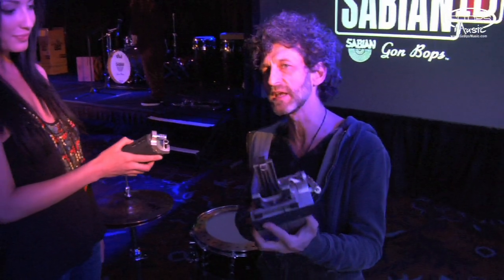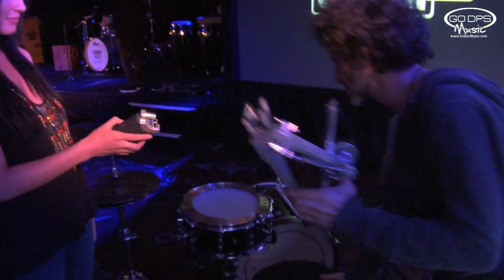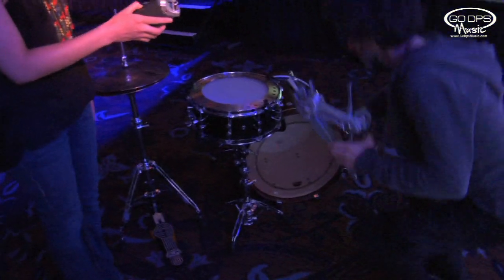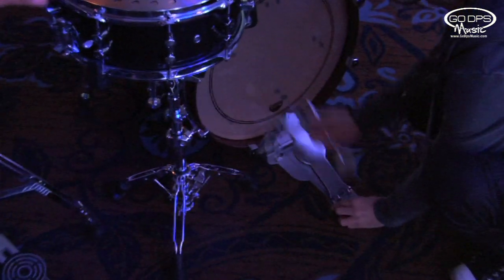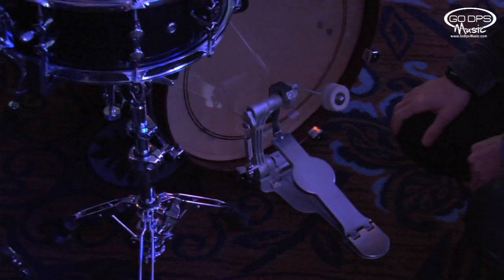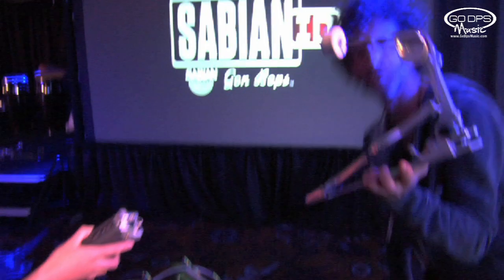It also mounts really easily, so there's no wing nut where you have to tighten it anymore. If you want to put it onto a bass drum, you just lift the bass drum up and push the column forward, and that's it. And that's how you remove it.